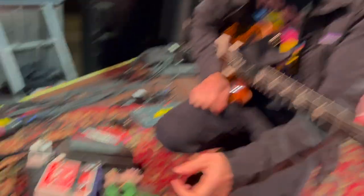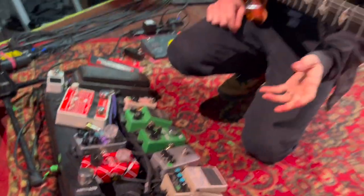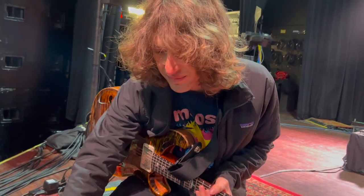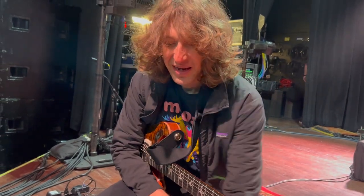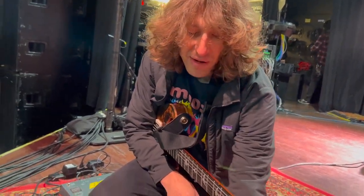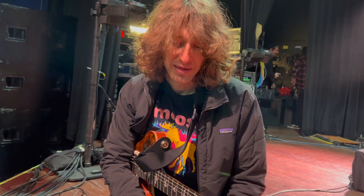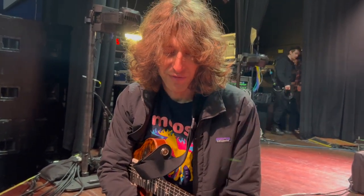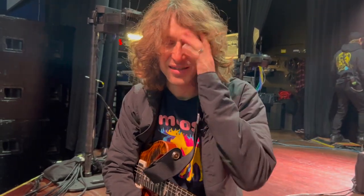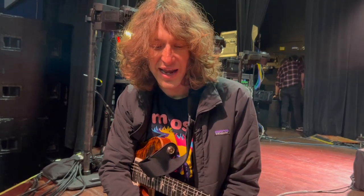I use the Collider for, like, an analog delay and a bunch of different cool hall and plate reverbs. From the Collider, I run into my secondary Boss DD7 delay, which I use for a different subdivision if I want to do dotted or quarter note triplet taps. Before I had this, I used to just manually tap all my dotted notes and triplets. This just makes it a lot easier and a little more accurate.